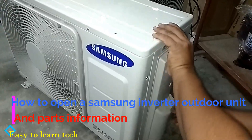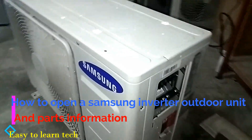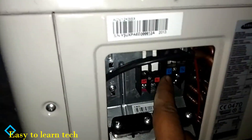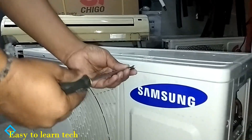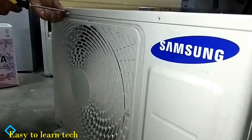This is the flaring and the wiring panel which we have removed now. This is the line, neutral, F1 and F2. F1 and F2 is the communication line, where line and neutral is the main supply of the outdoor unit.